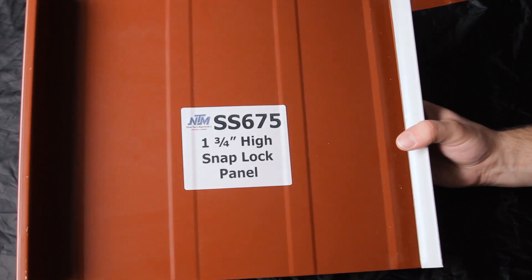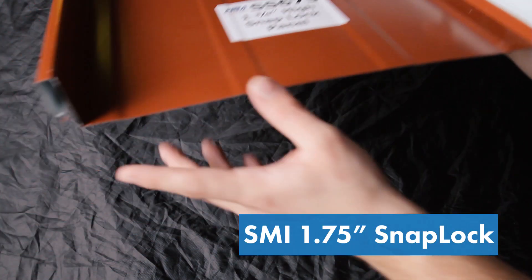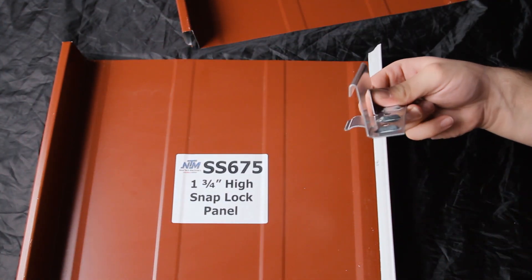Snap lock profiles are attached to the roof deck using a clip that attaches to the seam and is fastened underneath the panel. Here I've got the SMI inch-and-three-quarter snap lock panel — you can see the male and female legs. This is attached to the roof deck using a snap lock clip like this.